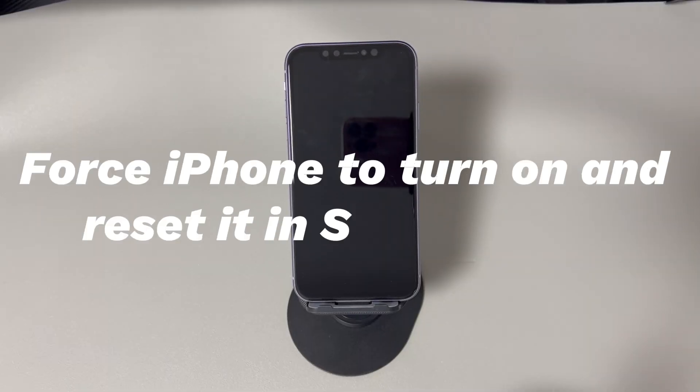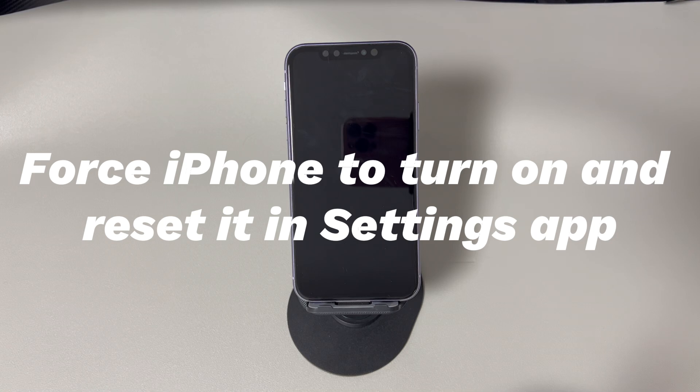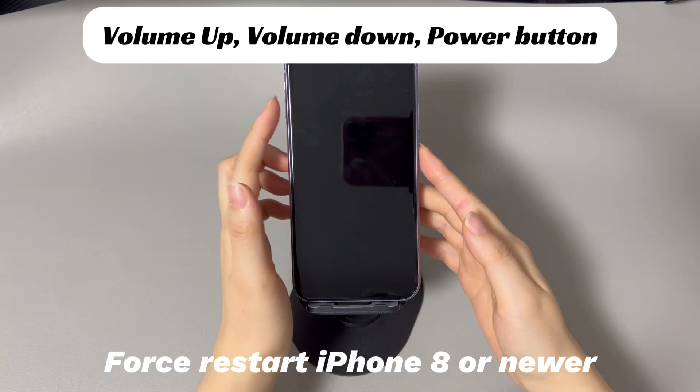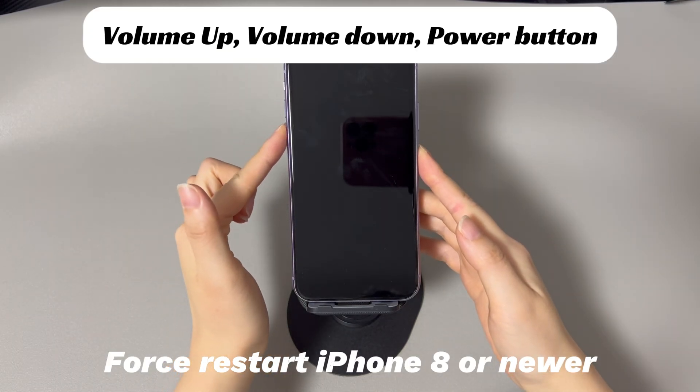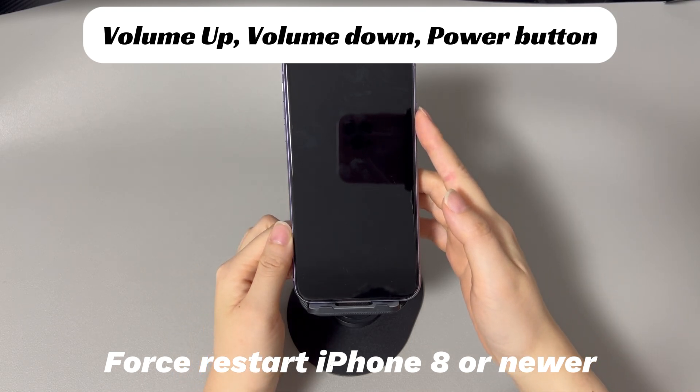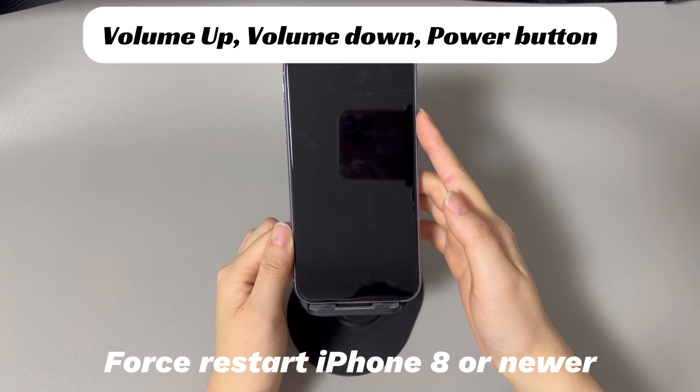Method one: Force iPhone to turn on and reset it in the Settings app. Let's start with an easy way to factory reset an iPhone that's not turning on. After charging the device for at least two hours, keep the device charged while doing a forced restart. For an iPhone 8, iPhone 10, or later iPhone models: press and quickly release the volume up button, press and quickly release the volume down button, then press and hold the side button until you see the Apple logo.